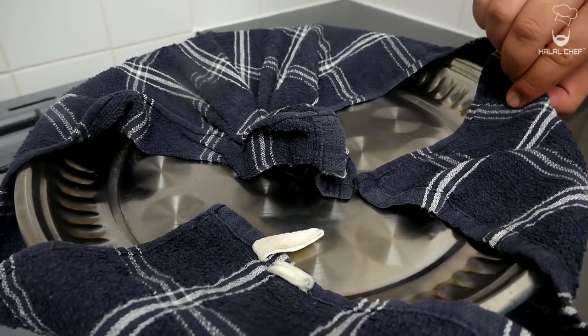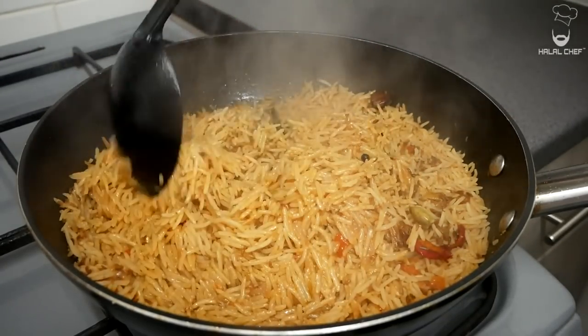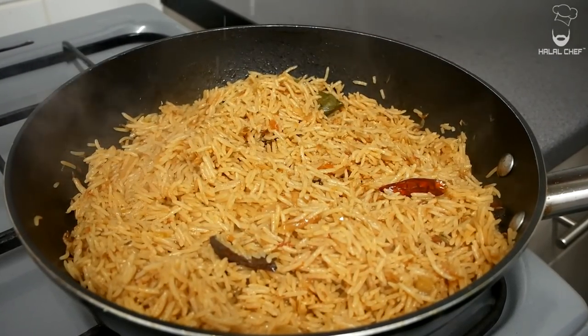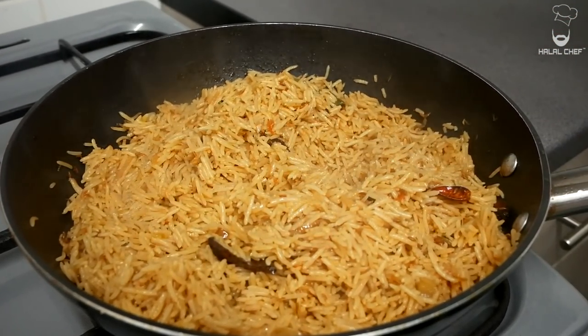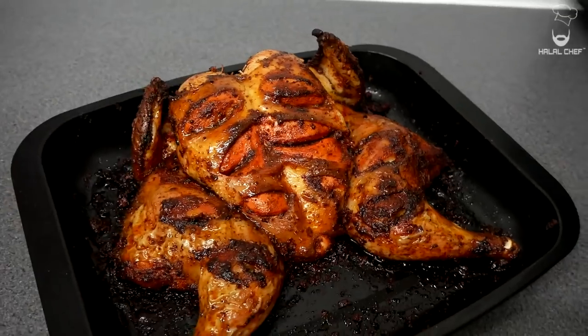Bismillah — the rice look amazing! Just fluff them up and finish with a touch of lemon juice — it adds a bit of freshness. I'm just going to have a little taste. Bismillah. The chicken is done — mouth is watering, the chicken looks so delicious.